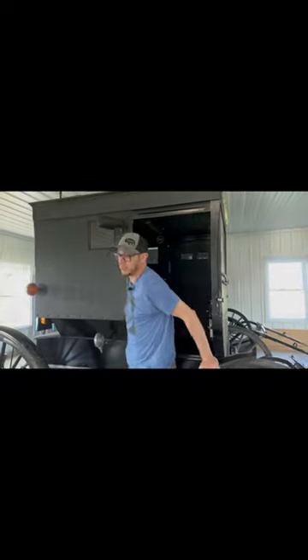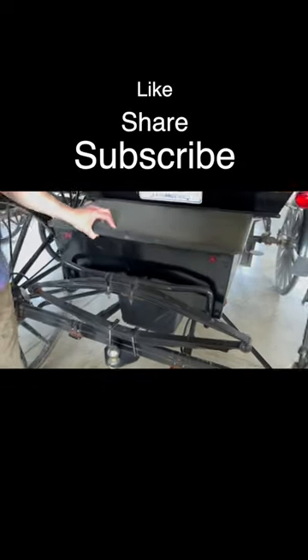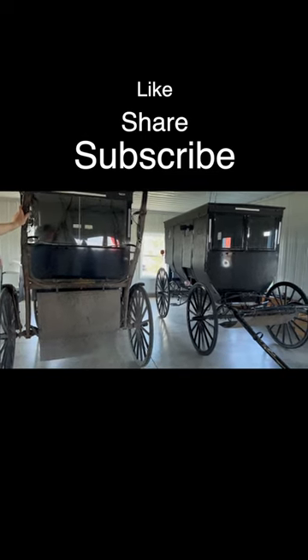Same as cars. They definitely help the buggy slow down so the horse doesn't have to do all the work going downhill. We have fenders. So this is a single buggy, single seater. It has trunk space in the back. In Indiana, we have to have license plates.